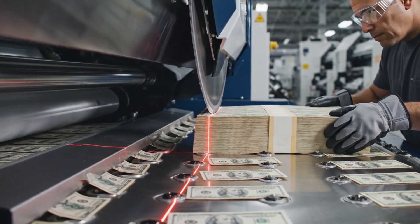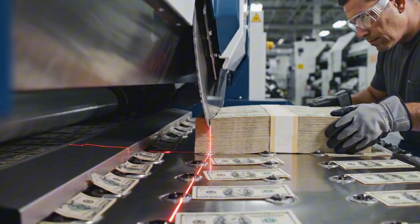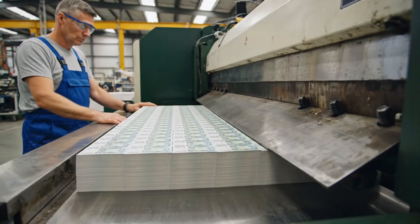The long strips are fed into a second cutter, where a rhythmic blade chops them into individual spendable bills.